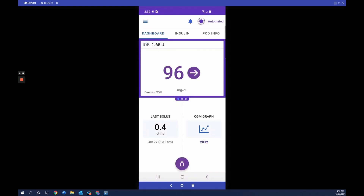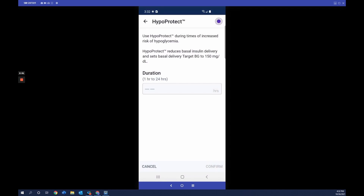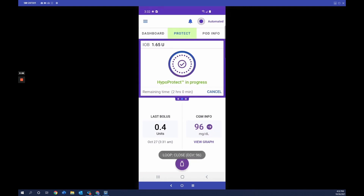While in automated mode, there may be activities like exercise or a sleepover when you want less insulin. To help with this, you turn on the activity feature — currently labeled HypoProtect in this software build. Tap the menu, then tap HypoProtect. When started, Smart Adjust technology reduces insulin delivery and sets the target glucose to 150 mg/dL for a duration you choose between 1 and 24 hours. After setting it for 2 hours and tapping Confirm and Activate, the insulin tab shows 'Protect.' After the 2 hours, the pod automatically resumes automated mode.